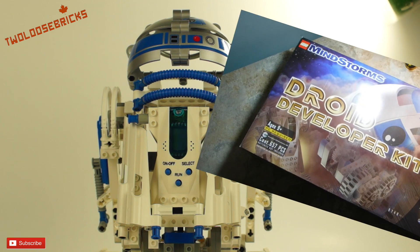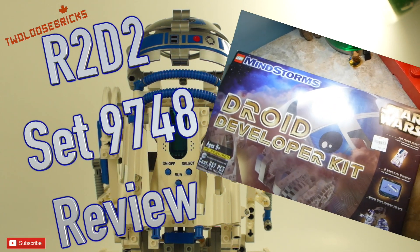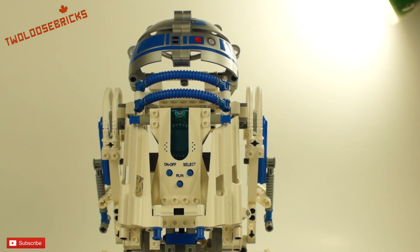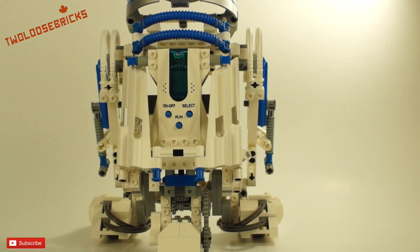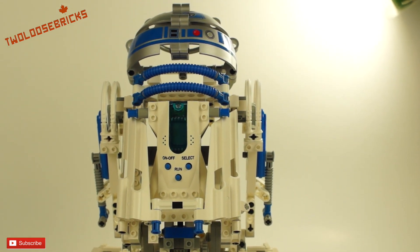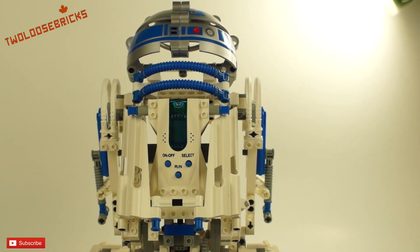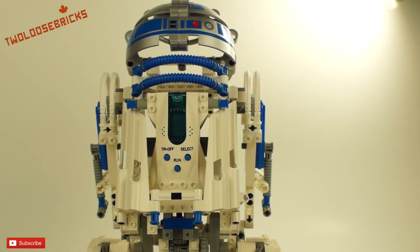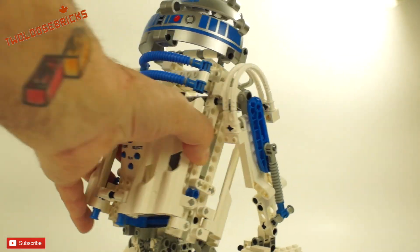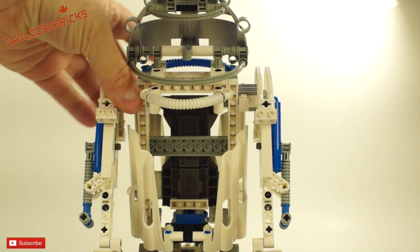This is the LEGO Mindstorms Droid Developer Kit that I got from a friend of mine a couple of weeks ago. I put the R2-D2 together and built it according to the instructions. I also got the Microscout processor for the middle off of BrickLink, because he did not have the Microscout in the set when he gave it to me. Without further ado, this is basically what it looks like — it's all Technic construction.